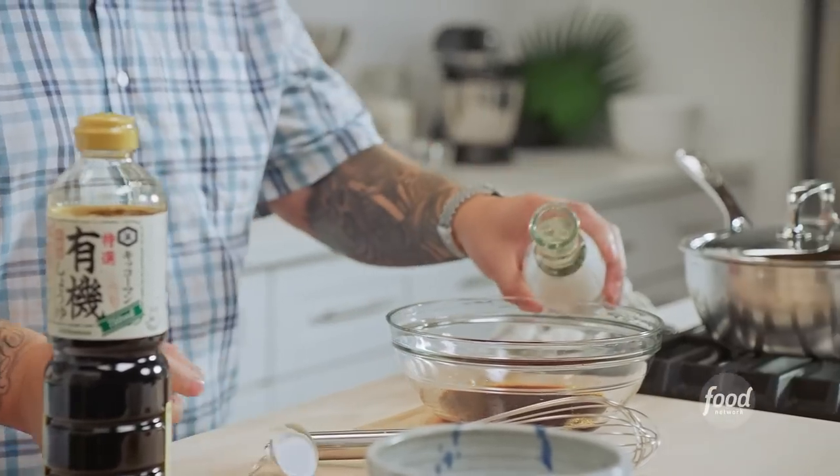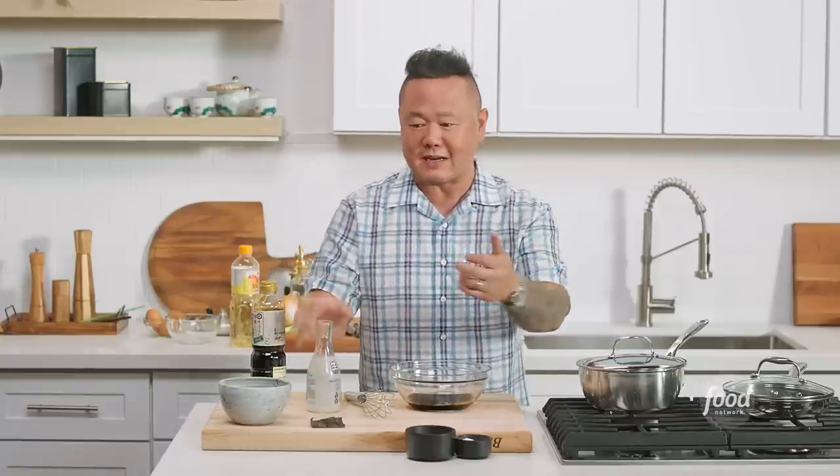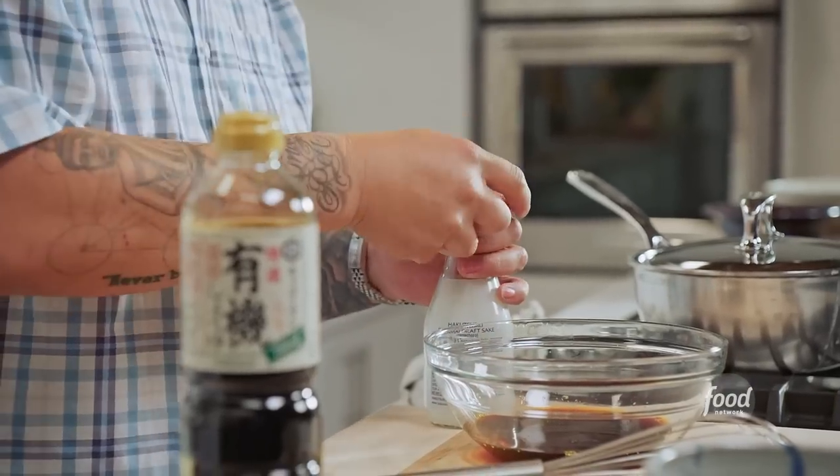Next is sake, right into the marinade. Sake in Japan just translates to booze — beer, wine, spirits. If you want to really impress your friends, this is called nihonshu. Nihonshu is made of rice and it's fermented. Sake is correct, but nihonshu will make you sound like a pro.